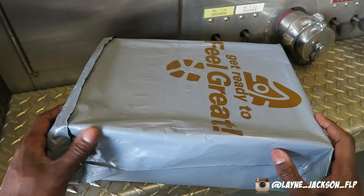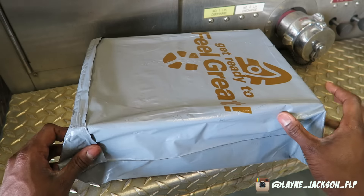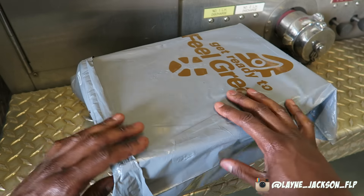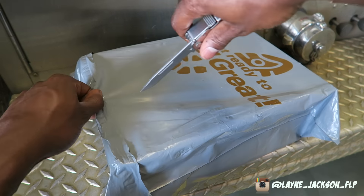Today y'all are gonna get the full firefighter experience. We're gonna do this on the side of the ladder truck. Got the package — I'm gonna go ahead and cut this open with my work knife.